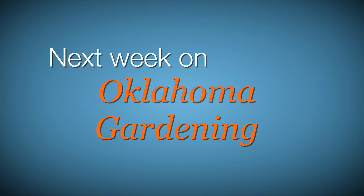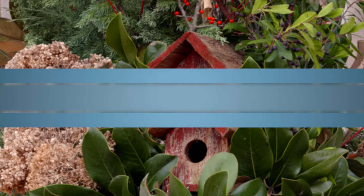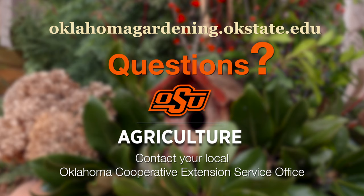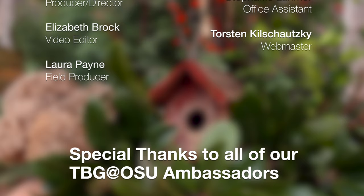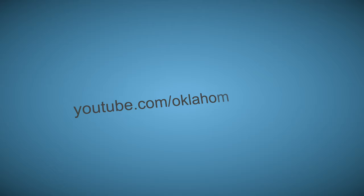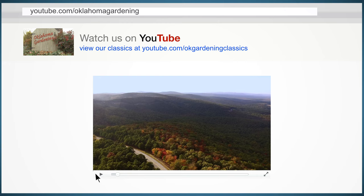Be sure to join us back here March 21st for more TV you'll grow to love. To find out more information about show topics as well as recipes, videos, articles, fact sheets, and other resources including a directory of local extension offices, be sure to visit our website at oklahomgardening.okstate.edu. We always have great information, answers to questions, photos, and gardening discussions on your favorite social media as well — join in on Facebook, Twitter, and Instagram. You can find this entire show and other recent shows as well as individual segments on our Oklahoma Gardening YouTube channel, and tune in to our OK Gardening Classics YouTube channel to watch segments from previous hosts.